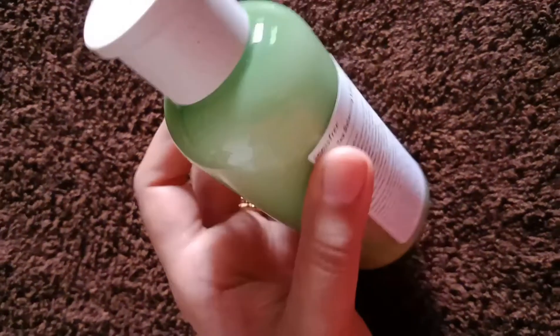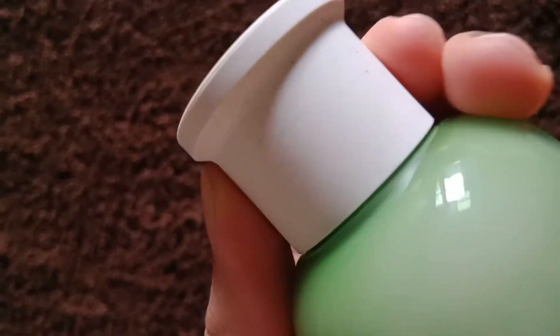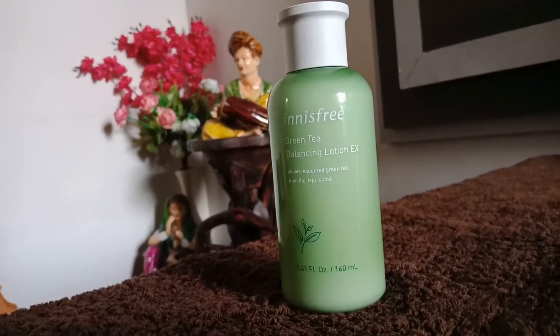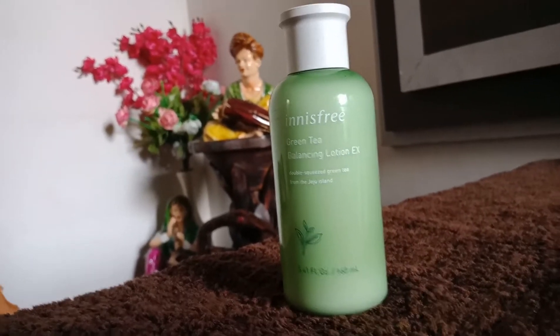Every skin type needs a moisturizer, but if you are searching for a lightweight moisturizer for summers, then this is the one. I have used it twice — it has a fresh and mild fragrance, the consistency is kind of watery and thick, and it leaves a non-sticky effect on the skin. I will make a separate review video after using it more.